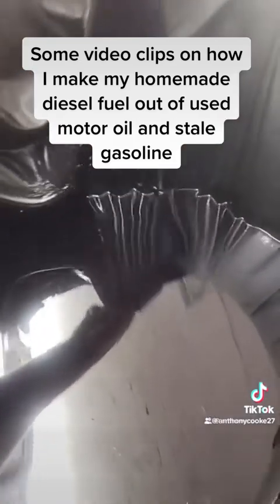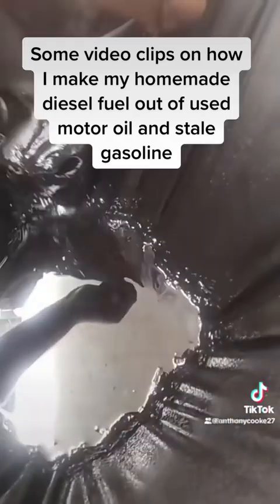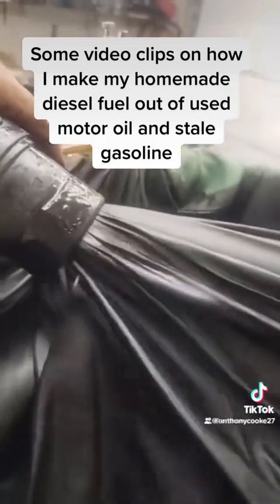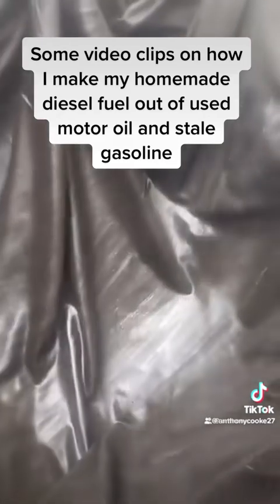Over time, as the bed sheet gets filled with garbage like hair, dirt, and stuff like that, it starts clogging up. You can see how it's not draining out of the filter. I'll show you how I clean it so I don't have to change the sheet — this shows you how much crap just the bed sheet filters out. It's like grease. The bed sheet is now clean and ready to filter some more oil.